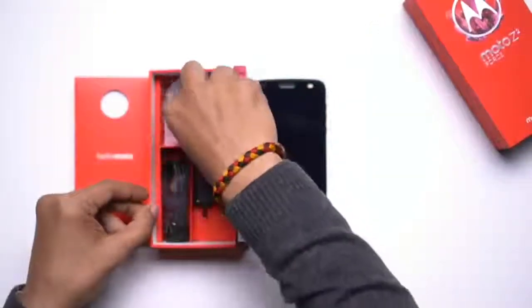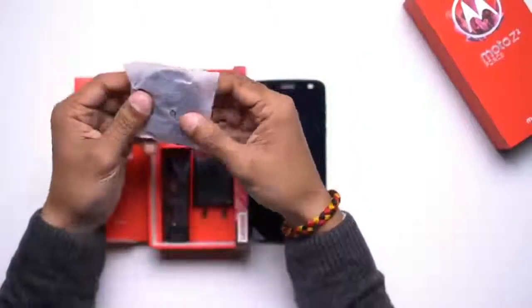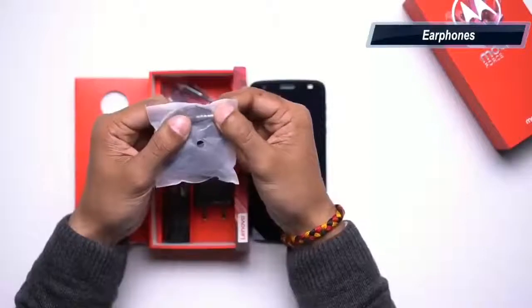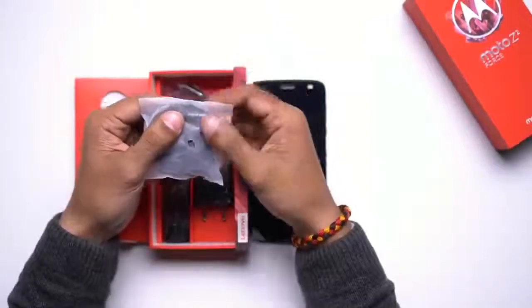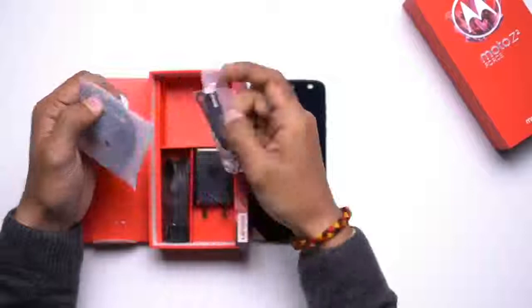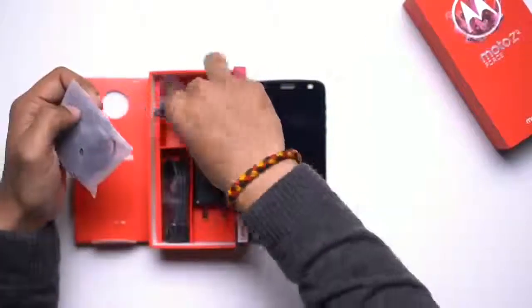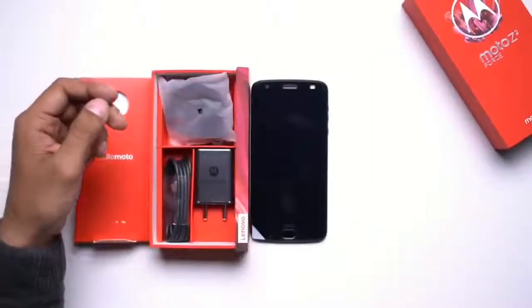You'll also get a USB Type-C cable with the smartphone, and lastly you'll also get a pair of in-type earphones. These use a 3.5mm connector, but since the Moto Z2 Force does not ship with a headphone jack, you'll have to use this dongle which also comes bundled with the smartphone's packaging.